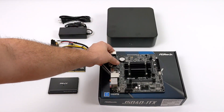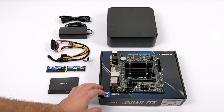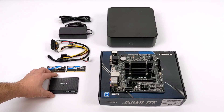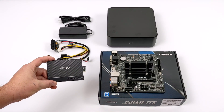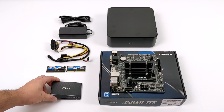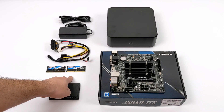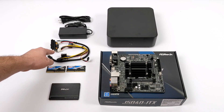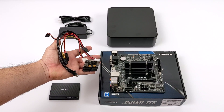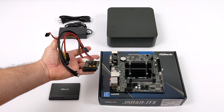So we've got the motherboard and the CPU covered with the J5040 ITX, but we still need storage, RAM, and a power supply. For storage I opted for a 500 gigabyte PNY CS900 SSD. For RAM I'm going with 8 gigs of Ripjaws 2400 megahertz SODIMM RAM, and my power supply is actually a 150 watt Pico. I've used them in the past and they work great.